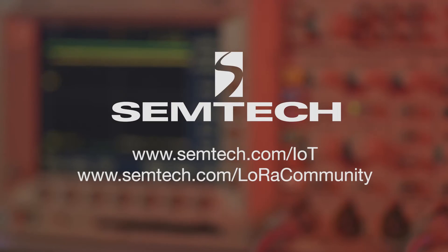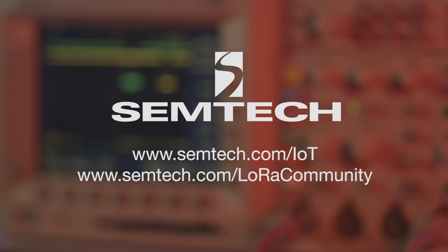Thank you for watching this video. For additional information and videos, please go to Semtech's website and join the LoRa community.